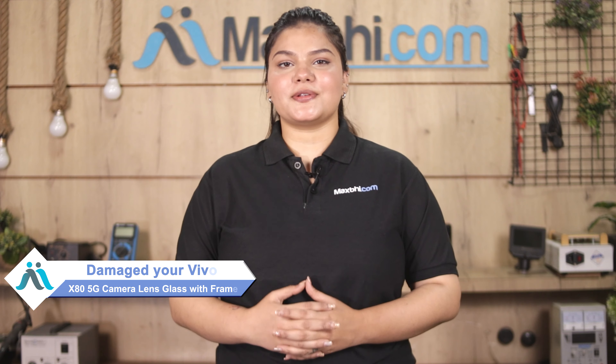Hi, this is Lucky from Maxp.com. Friends, kept Vivo X80 5G camera lens glass with frame damaged, worried of higher repair cost of your smartphone?